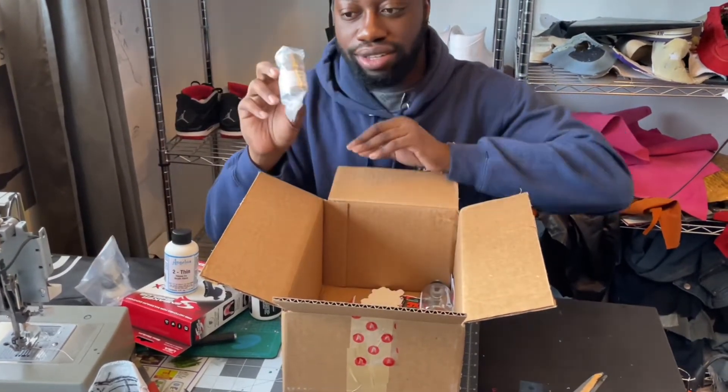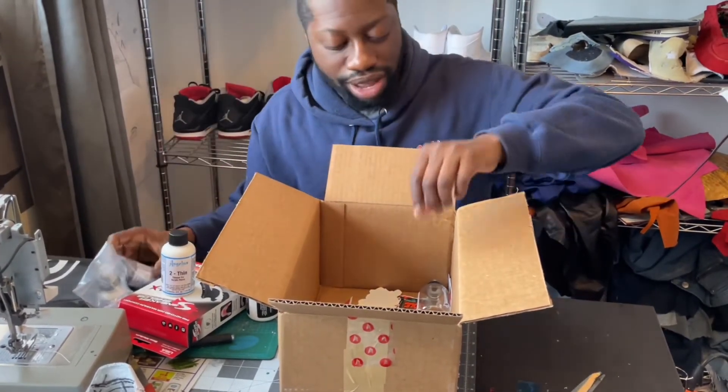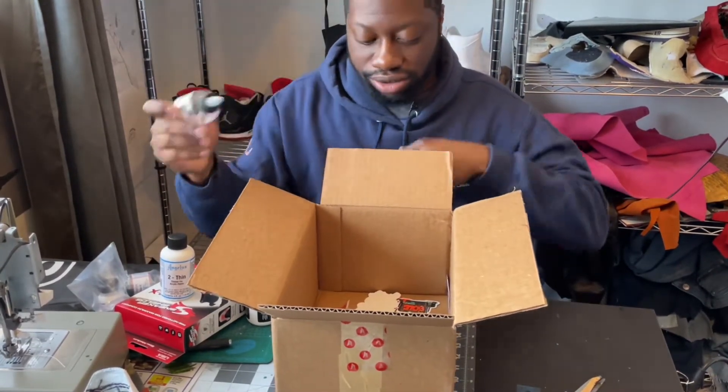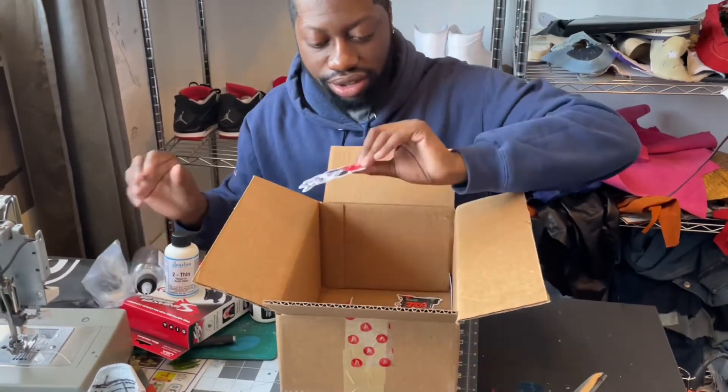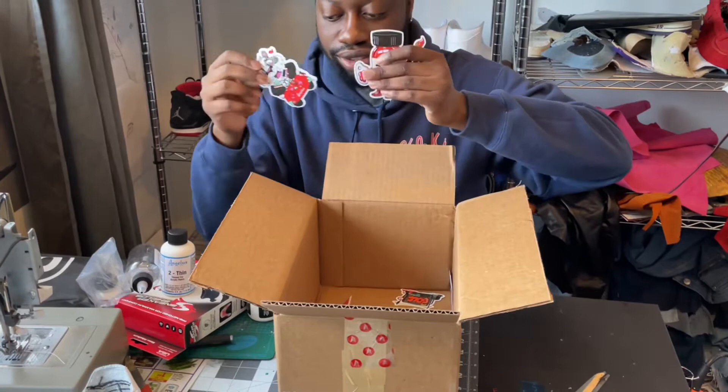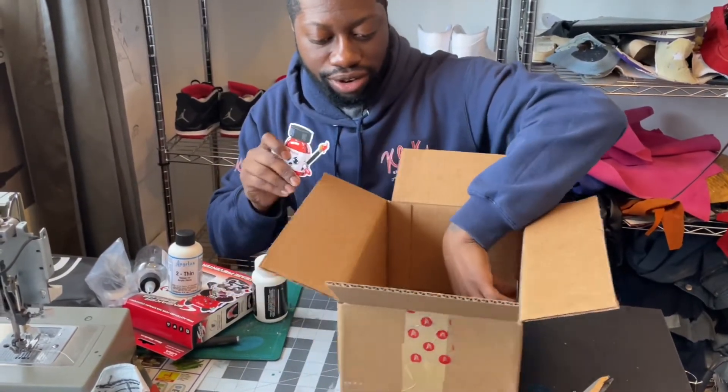Got some black paint — they supply all my paint needs. They gave me an empty paint bottle, which I like to use sometimes to squeeze paint on. And also, these are nice — they gave me some Angelus stickers. Put them on your fridge or wherever you keep them in your office.